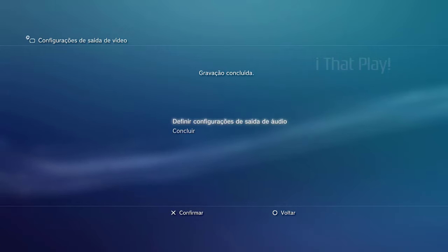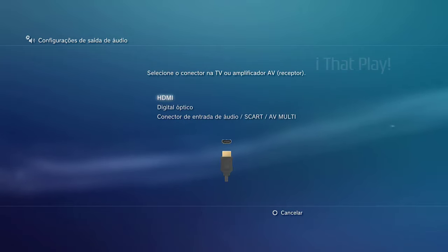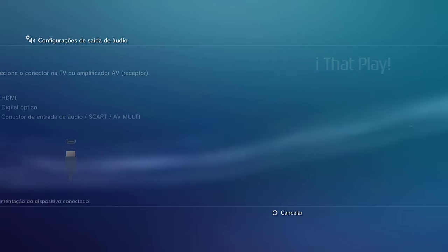Press the X button to configure audio output settings. Select HDMI, then select Auto, and press the X button to save the settings.